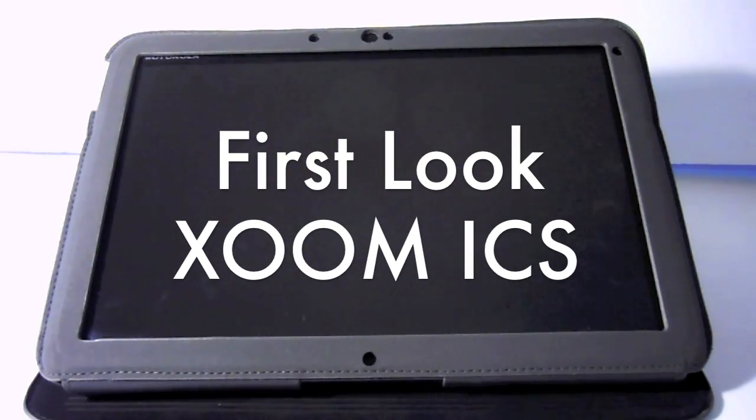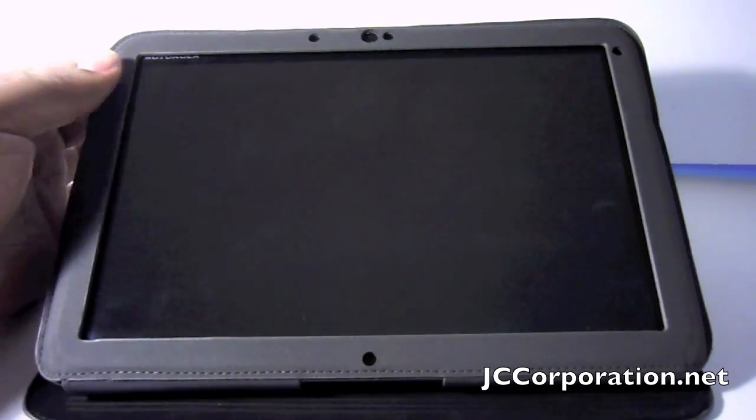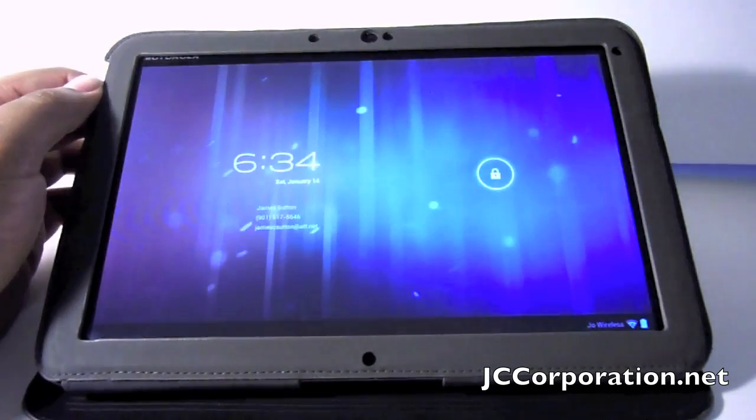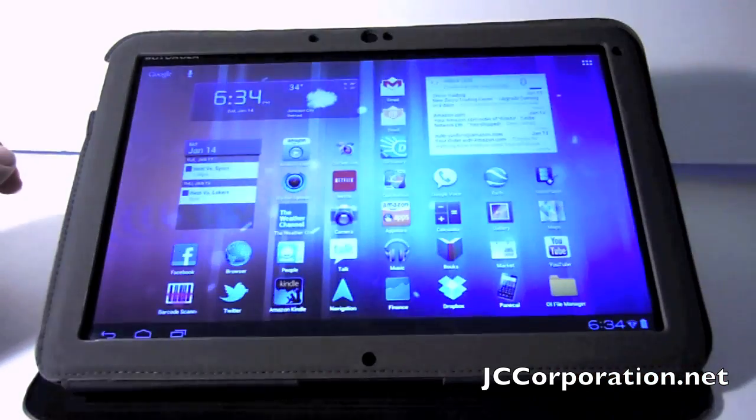Hey, what's up guys? JaceCorporation.net here with the first look at Ice Cream Sandwich on the Motorola Xoom. This is not the official build, but this was the build used to get feedback, so let's take a quick look at it.